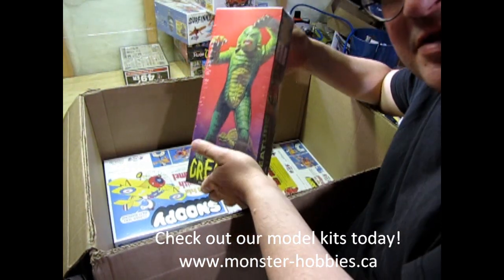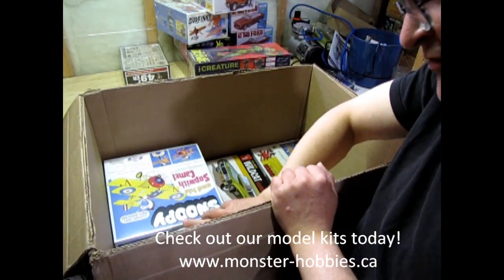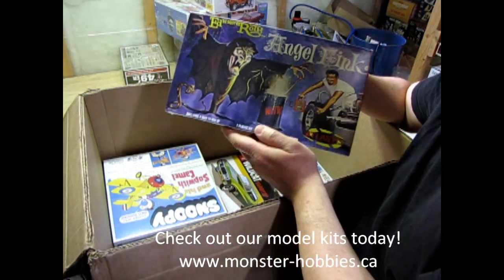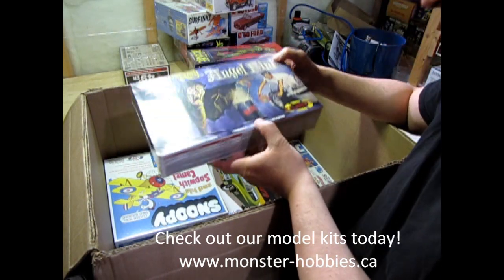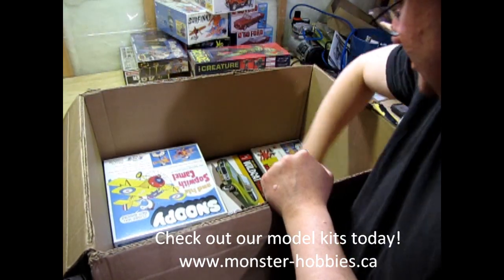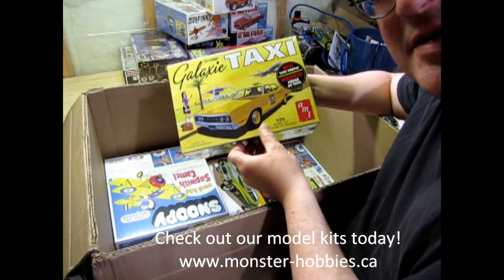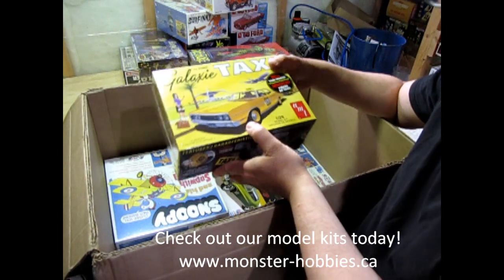I also have a restock of the Creature from the Black Lagoon — that one went really fast on my site, actually. And speaking of monsters again, we also have Angel Fink. This is one I don't have in my collection, but that's okay because I'm saving it for you. Then we've got the Ford Galaxy Taxi — my friend James has one, and I thought I would get another one for the store.